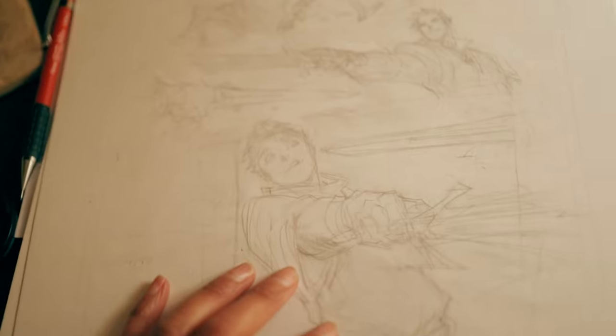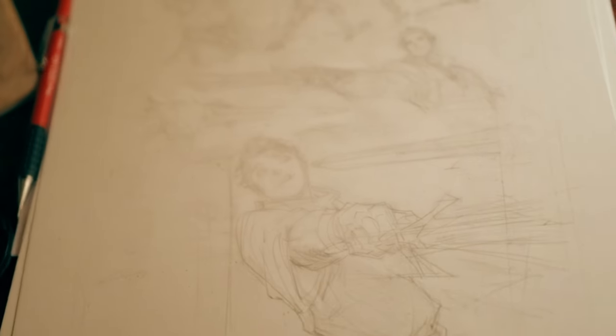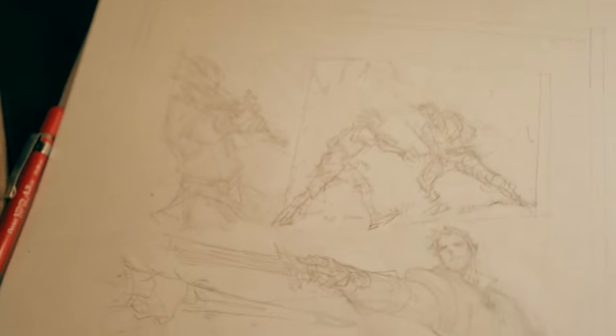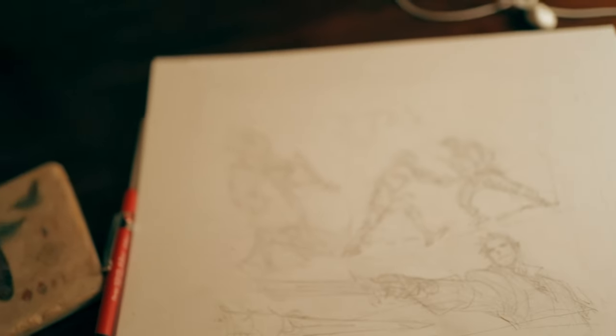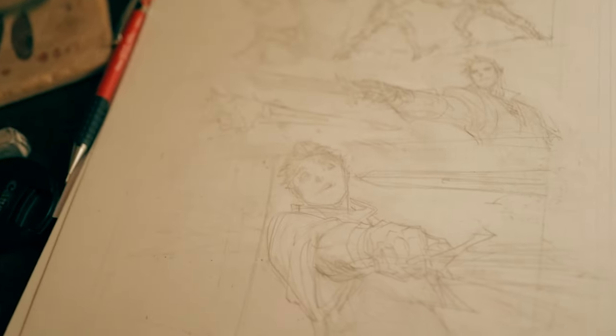Some of the things I'm doing to eliminate one extra step is doing smaller layout slash thumbnails — so I'm just doing the actual drawing onto the artboard I'm going to end up using. I actually like doing it this way because it allows a lot of fluidity with the layouts, and I don't have to trace over it like I normally would with thumbnails, where it becomes kind of stiff after you trace over the original lines.